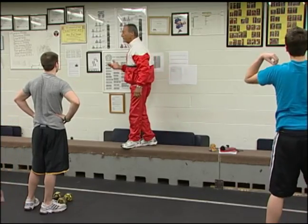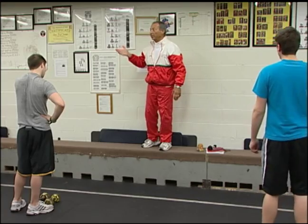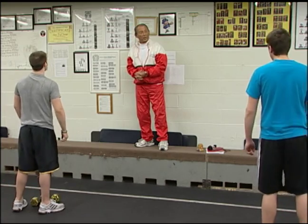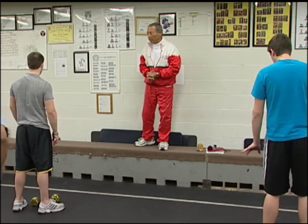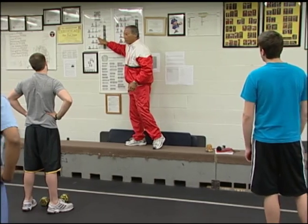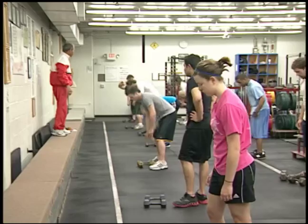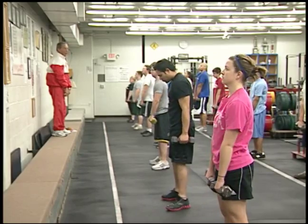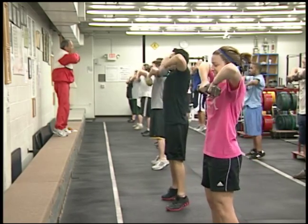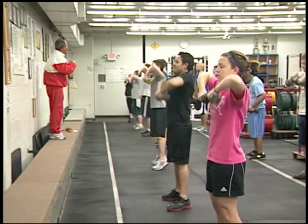You finish with high pull snatch. With dumbbells you have one less exercise than with barbells, because with barbells you have the good morning in the middle. Now we do the full set of Jaworek's dumbbell complex number one. Remember: upright rows, high pull snatch, squat push press, bent over rows, and high pull snatch. Pick up the weights please, in front of your thighs, and start complex one. Six upright rows — one, two, three, four, five, and six.